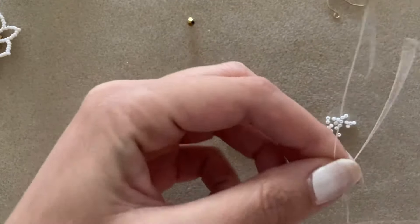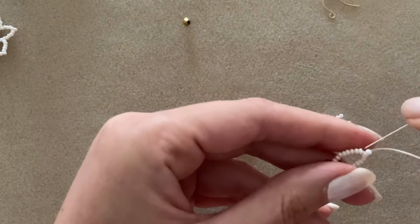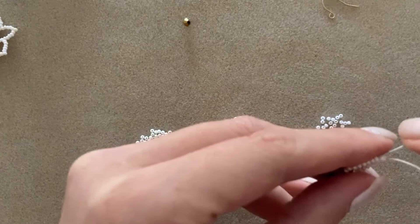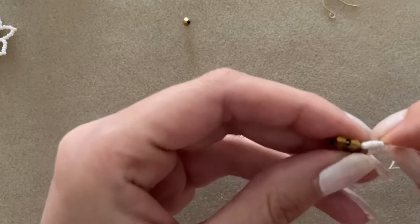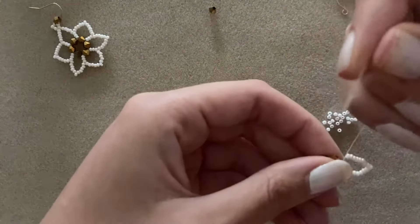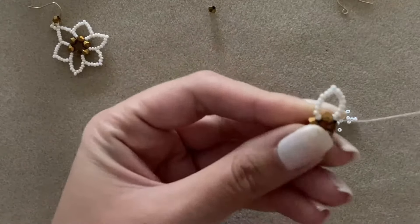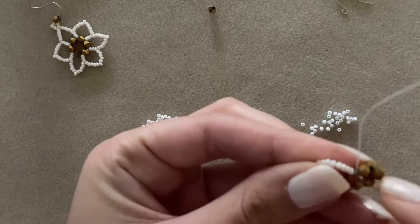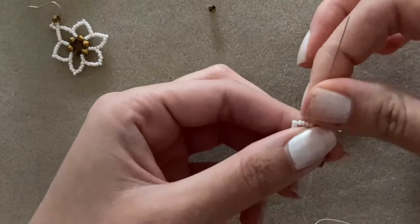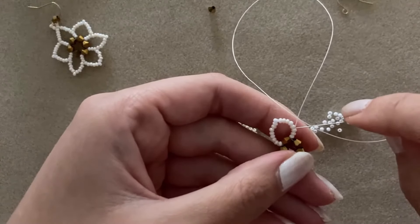After counting up to eight, I'm going to use one bead as my tip color — drop it down and then go through the next eight. We will go back through the bicone and then go up three beads and start creating our next petal. The first petal started out with 16 beads and the 17th was the tip. For the next petal, because we've gone up three, we only need 13 seed beads — and then the 14th for the tip.